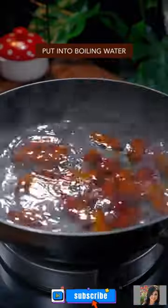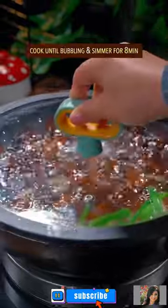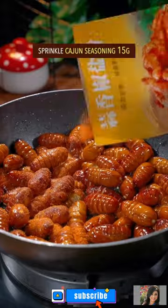Put into boiling water: scallion and ginger, cooking wine, salt. Cook till bubbling, then simmer for 8 minutes. Remove moisture with your single hand, then stir fry on low heat for 8 minutes. Sprinkle Cajun seasoning.